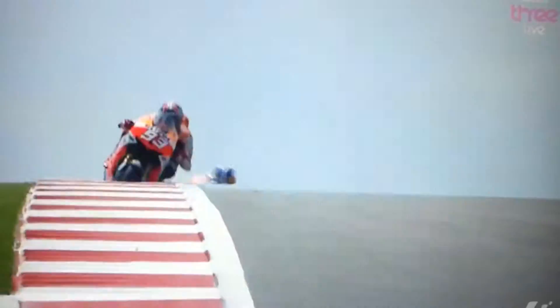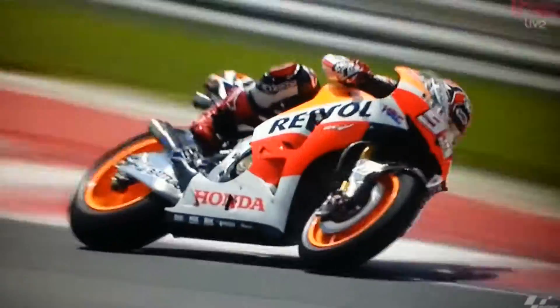First little bit of movement there from Marquez. Did you see the glass stripe that came out the back of that 93 machine? He just hammered that throttle open. Glass of water for Mr. Hartman.